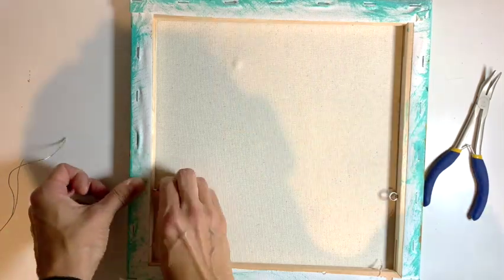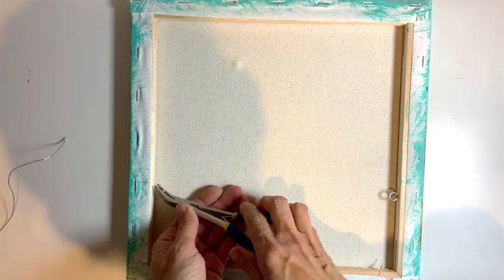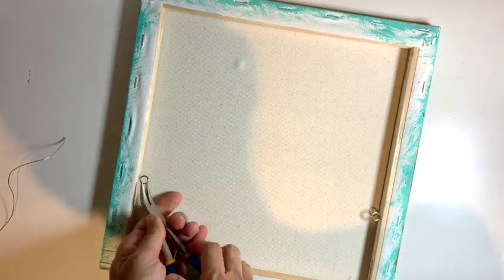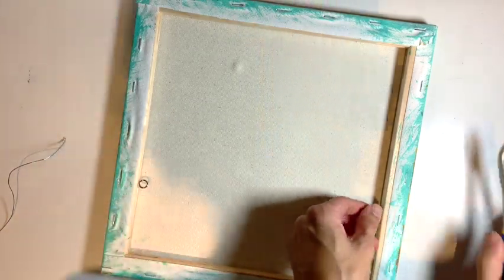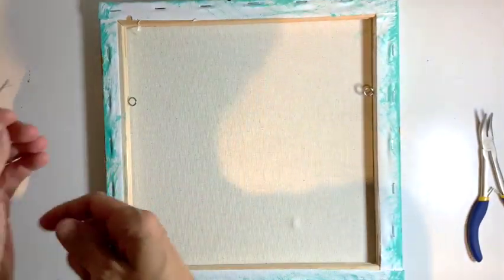It's a little bit tight so I'm going to use my pliers for the last little way. The last thing you want after putting all that work into a painting — or into buying a painting — is to have it fall off the wall because the eye hook isn't done properly.